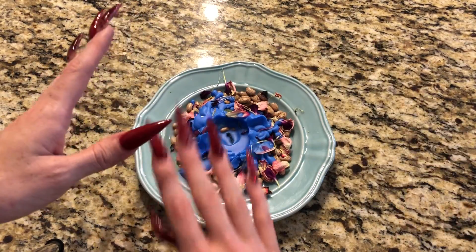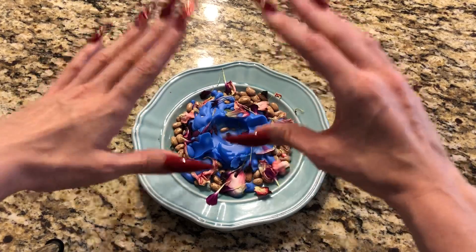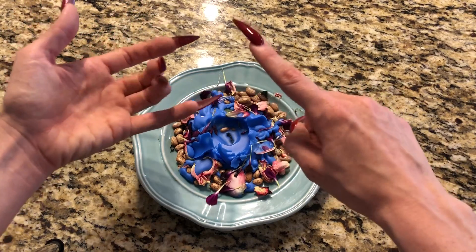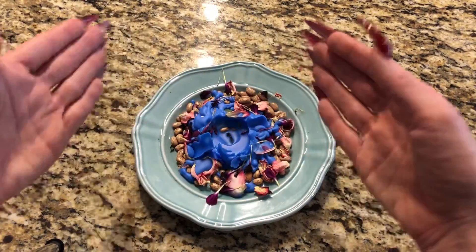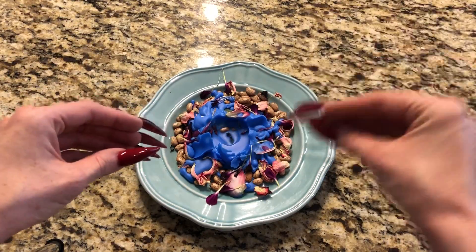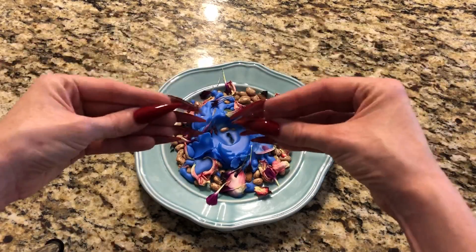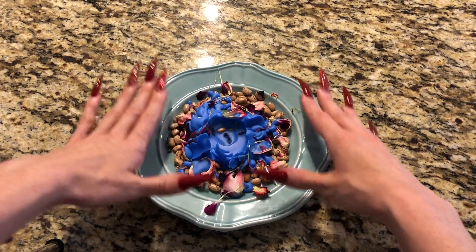Anytime you do a spell you're probably gonna have something left over. It might be a jar, ingredients, a candle — there's gonna be something left behind. Now I do want to be clear, this is a video on how to dispose primarily of candle-related work. It's not a good example of how to put a jar away when you've been working it long term or get rid of a packet. This is gonna be an example of what to do with the remains of a candle, specifically because candle wax is one of those things that does not go away.